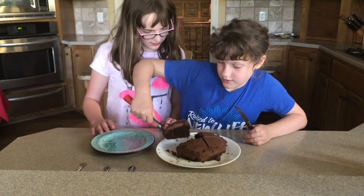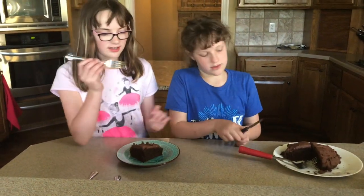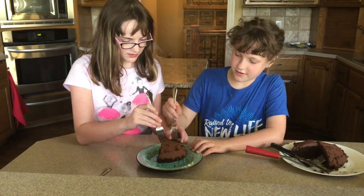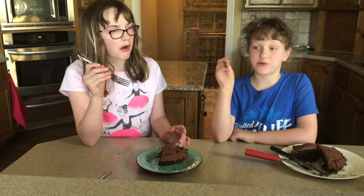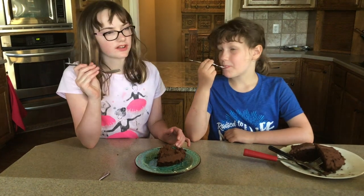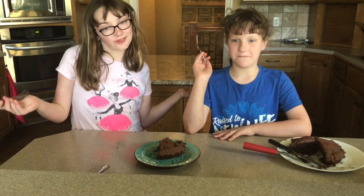Does that work better? Yes, it does! Taste test! Here's your fork. Ready? Oh, that's really good — a slice of happiness! Bye guys, I hope you like it. Give a shoutout to my grandparents for helping us make this video possible. Bye!